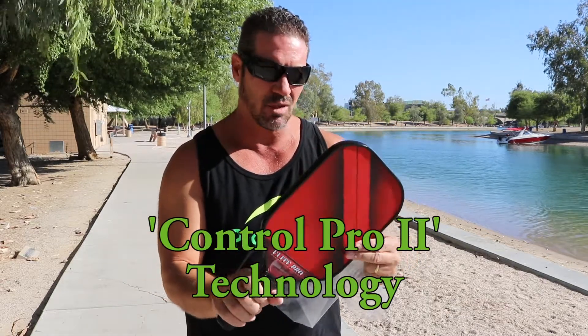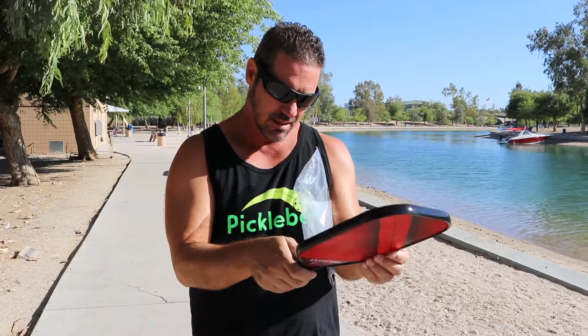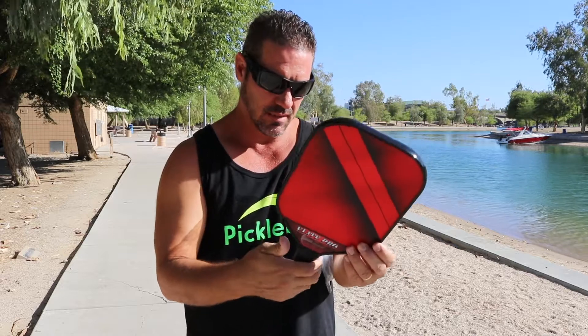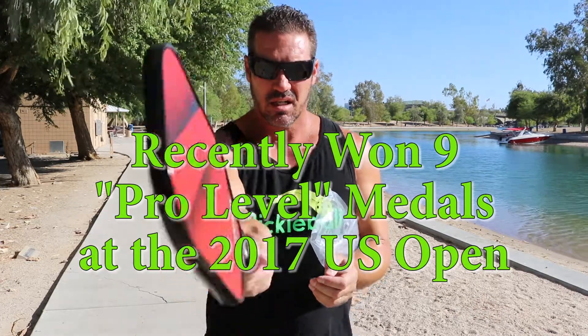This is the new Elite Pro in red by Engage Pickleball. It comes in a protective cover and has the new skin of the X series, though the core might be the same as the Engage Pro — I'm not sure. This one is about a half inch longer than the Engage Pro, and I measured it at 8.1 ounces. This will be the first game with the review crew on the Elite Pro — we have different style players and we're all going to try it.